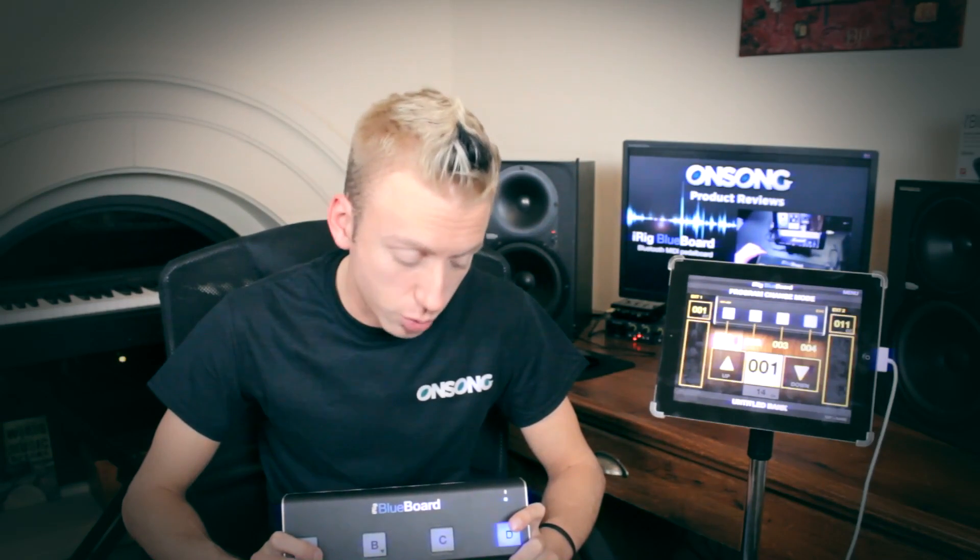Hey guys, it's Brandon here from the OnSong team, here with our very first product review and video tutorial. Today I'll be reviewing the iRig Blueboard. It is a wireless MIDI pedal board that is compatible with the iPhone and the iPad. The iRig Blueboard features four backlit flip switches, which lets you control parameters on any of the core MIDI compatible applications, such as OnSong. Let's take a look.